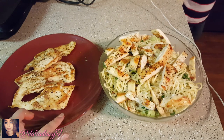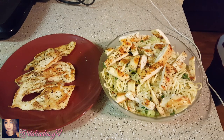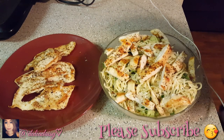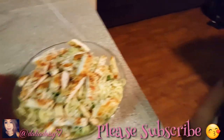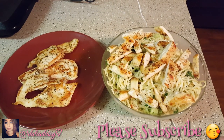That is it for the recipe — I hope you guys liked it. If you have any other requests, let me know — cooking, DIY, whatever you want to see. Thank you for watching, if you haven't subscribed please do so, and please give me a thumbs up. I'll see you guys in my next video, bye!